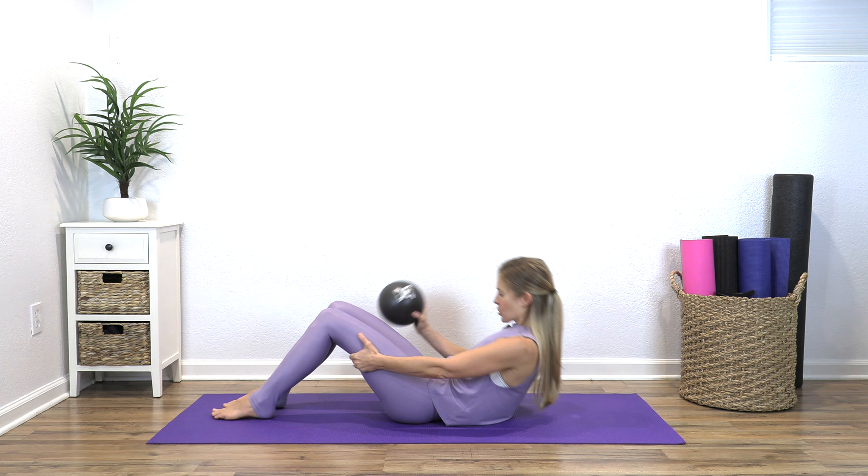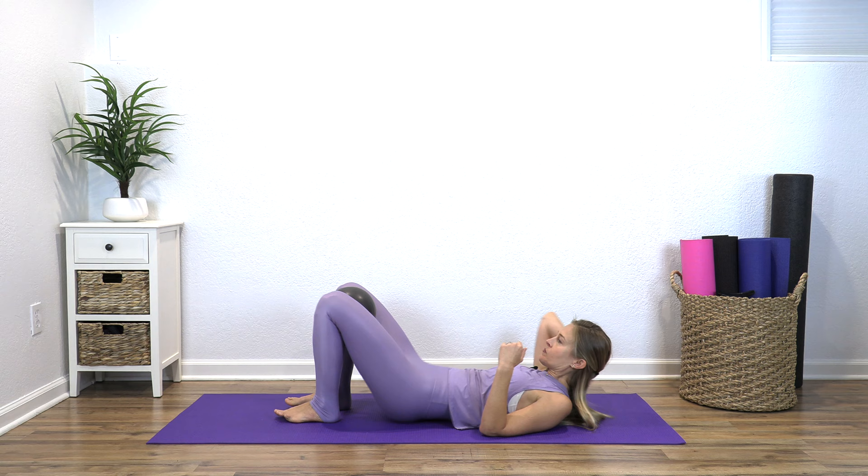I am so excited for this 10-minute routine to a healthy back. We're going to start laying down. You are going to need either a small Pilates ball or just grab a pillow. And then come back and lay down on your back. We're going to start with that pillow or that Pilates ball in between your knees. And if you have a pillow, you might want to fold it in half.